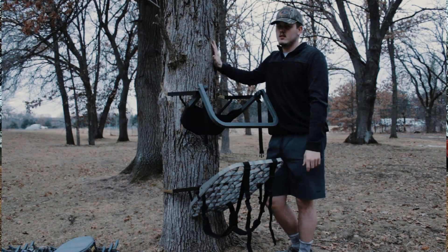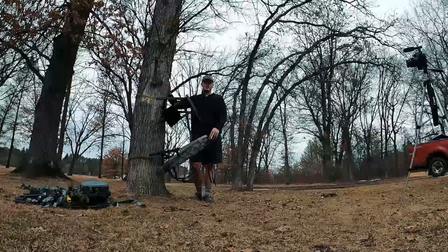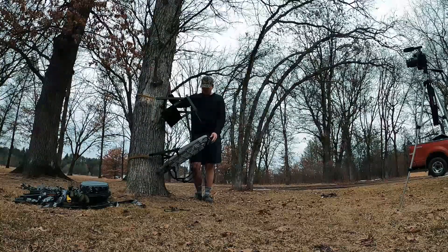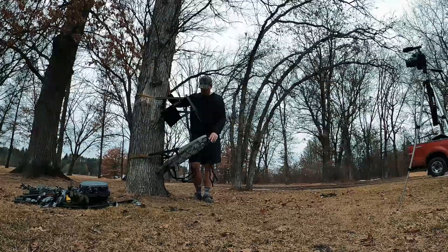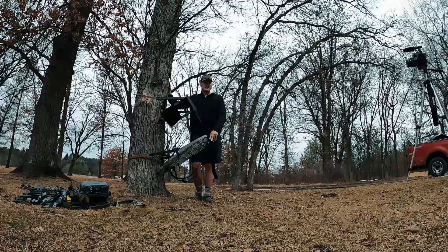I'll give a shoutout to my buddy — he slays big bucks no matter where he's hunting. Hopefully I can get some footage with him this fall. So yeah, this is the Lone Wolf stand. It is an older model but it's way better than my last hang-on that I was using.